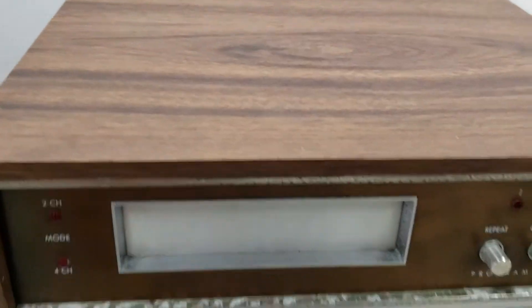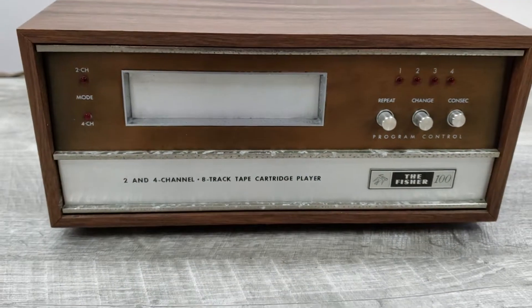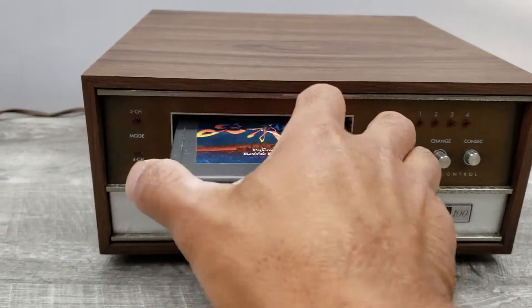The wood is in really nice shape, as you can see here. Otherwise, I just want to show you how this unit is functioning, so we can play it now.